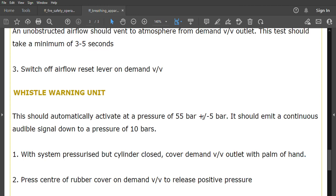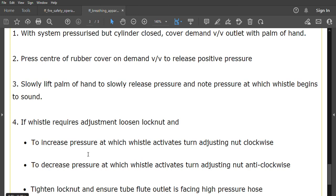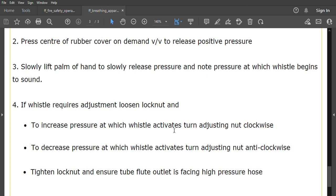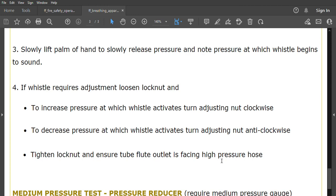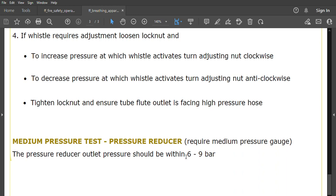The visual warning unit should automatically activate at a pressure of 55 bar plus or minus 5 bar, emitting a continuous audible signal down to 10 bar. To test: pressurize the system with the cylinder closed, cover the demand valve outlet with your palm, press the center of the rubber cover to release positive pressure, then slowly lift the palm and note the pressure at which the whistle begins to sound. To adjust: loosen the lock nut and turn the adjusting nut clockwise to increase the activation pressure, or anti-clockwise to decrease it. Tighten the lock nut and ensure the tube flute outlet faces the high pressure hose. The medium pressure test (pressure reducer) requires a medium pressure gauge — the outlet pressure should be within 6 to 9 bar.